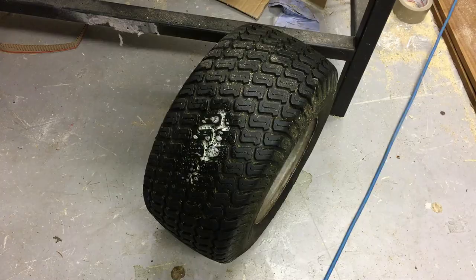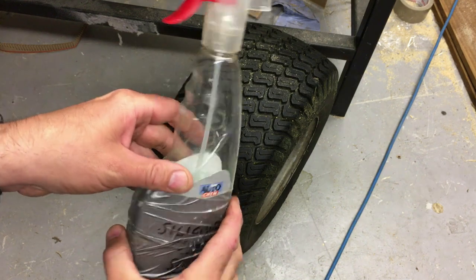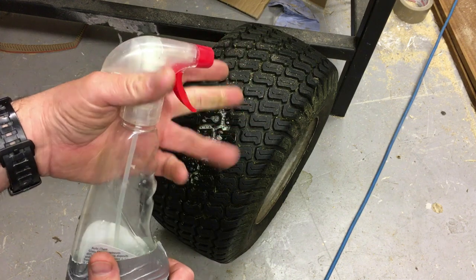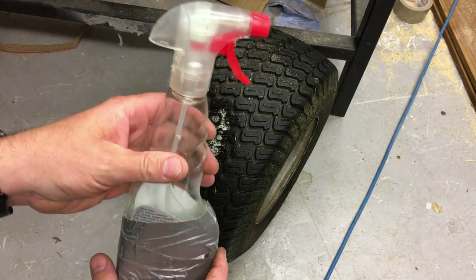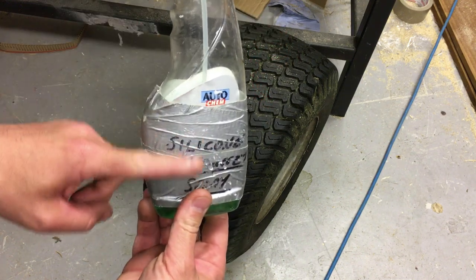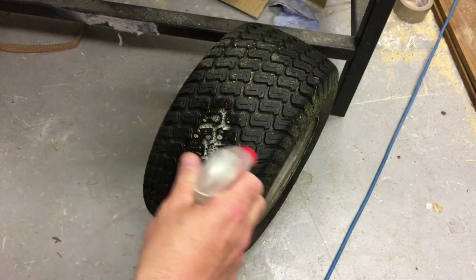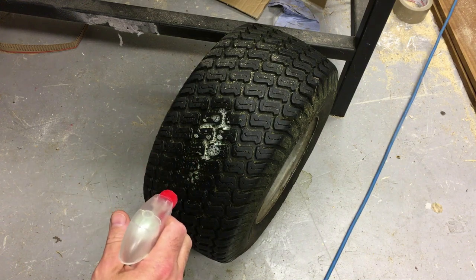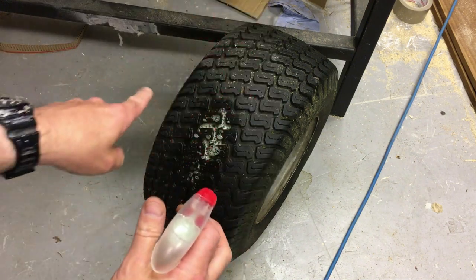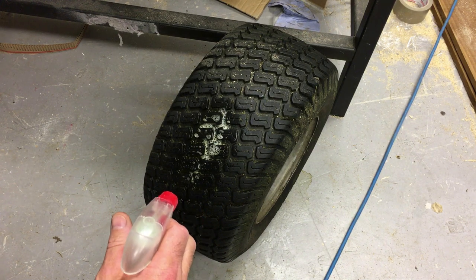What we want to do now is get some sort of soapy solution. I've got an old spray bottle — any old household spray bottle will do. Put a little bit of water in it and quite a lot of washing-up liquid or any sort of detergent. Then we spray it all over the tire to see where the leak is — it's basically a homemade leak detector. Spray it all over and you'll see the air bubbles come out, and that way we'll be able to find the leak.